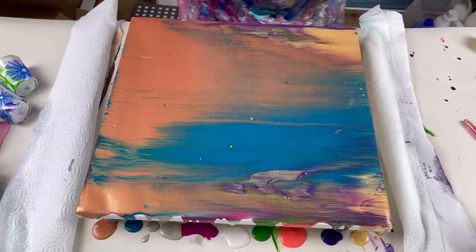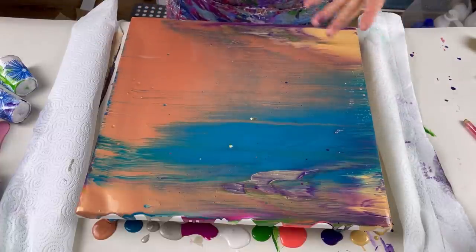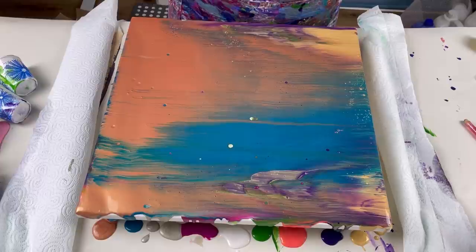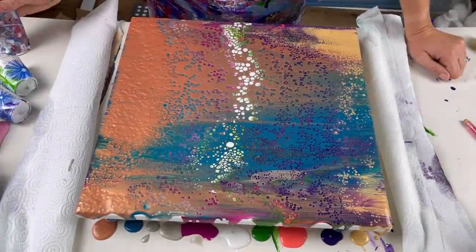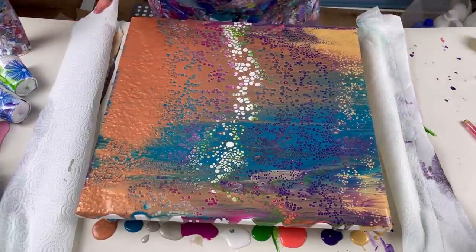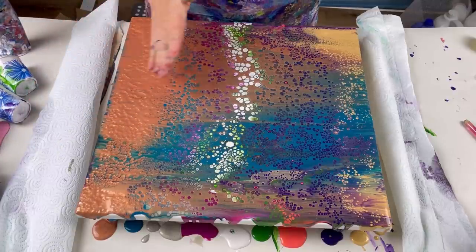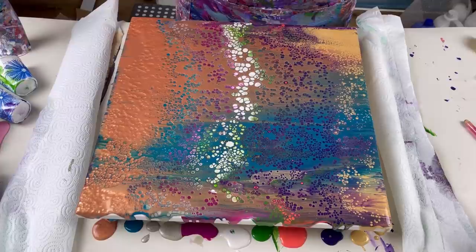Now the fun bit — let's make some cells! I'm going to use the blowtorch quite a lot over the canvas. The heat from the torch will cause the little bits of silicone throughout the paints to rise to the surface, and that's what creates the cells. I'll be doing this for quite a while because I want quite a lot of cells. Some of the colours are a bit lost at the moment — I can't see much orange — but tilting next should help open it up and bring more colours to the surface.